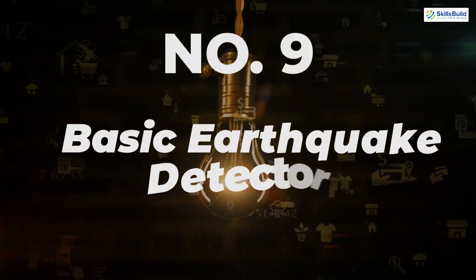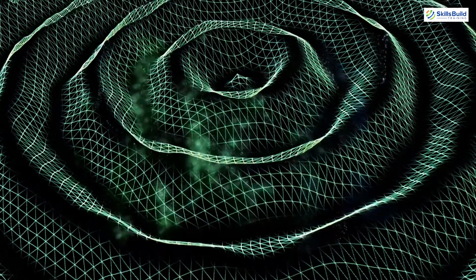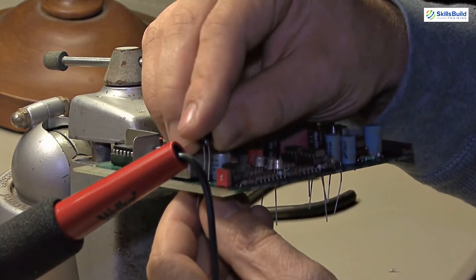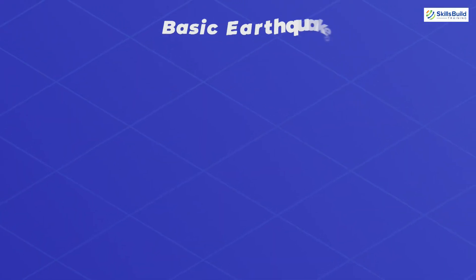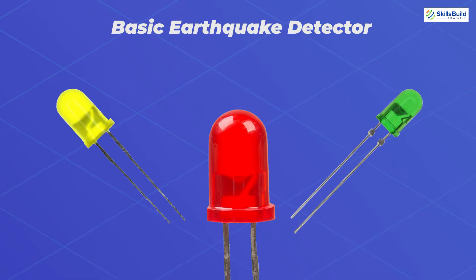Number 9: Basic Earthquake Detector. Normally, we depend on government officials to announce earthquake stats, but with Arduino boards we can simply design and build a basic earthquake detector and get transparent results for ourselves. You will need an accelerometer, which determines angle in a particular axis — X, Y, or Z — and detects acceleration changes. You will also need three 690 ohm resistors, one green LED, one yellow LED, and one red LED.